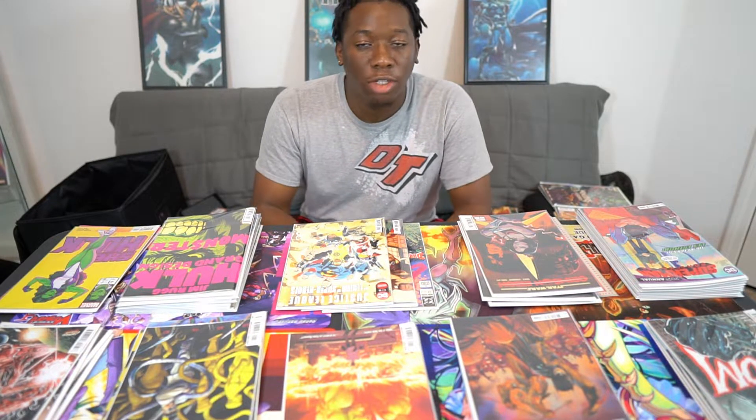Hello and welcome to Comic Reviews. My name is Zee and thank you for stopping by the channel and clicking on this video.